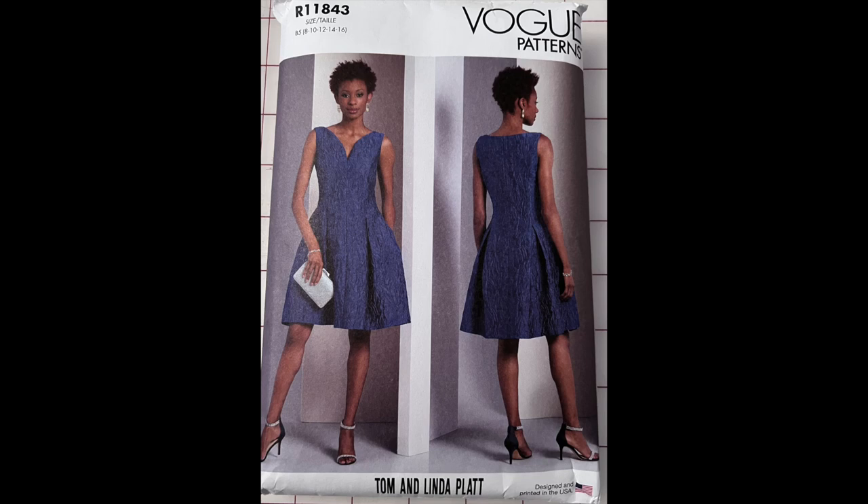Hello, I'm Chef Carol and this is my first sewing tutorial. Normally I find tutorials for my patterns on YouTube, but when I searched for Vogue R11843, I couldn't find any videos.